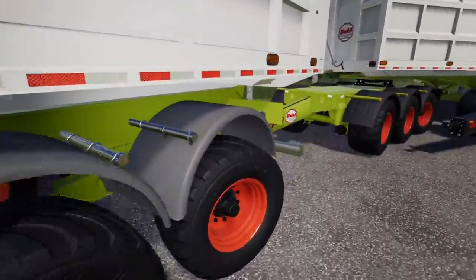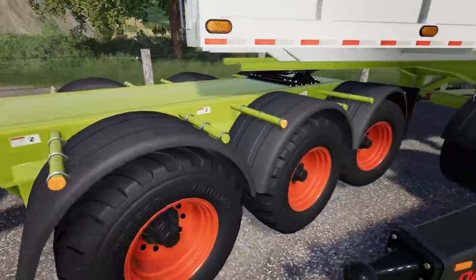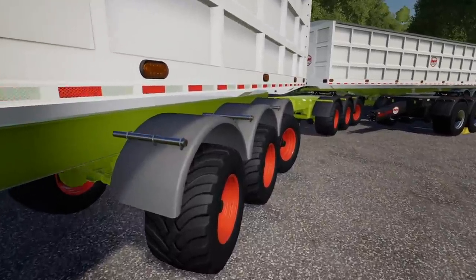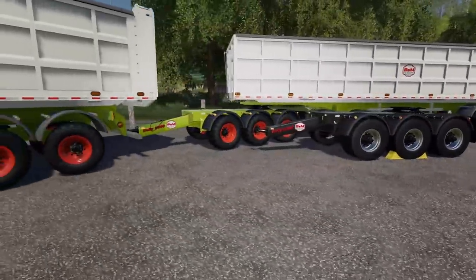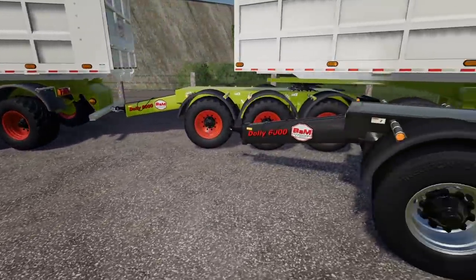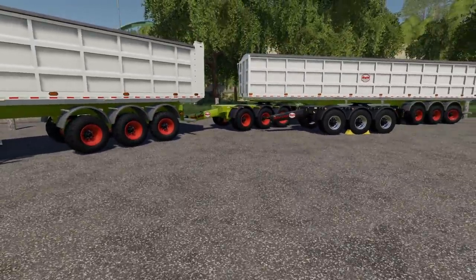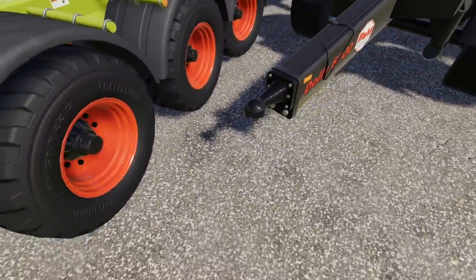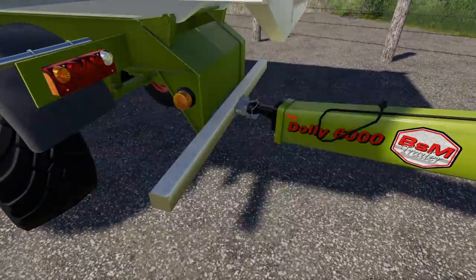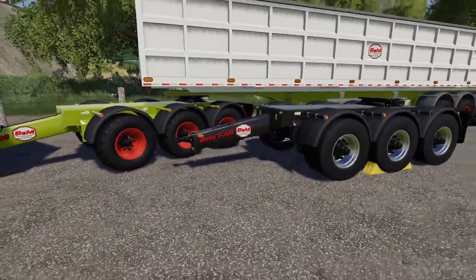The only thing to note is the hub cover — the wheel cover right here is a slightly different shade of gray than the rest, but it's just something to be noted. Of course you can use this dolly for many things — anything with a fifth wheel will work, which is nice, and it does have a ball hitch as well. Anything with a pin hitch won't work, but as you can see right there it works perfectly — it's made for it. This thing is really nice, I am digging it super much.